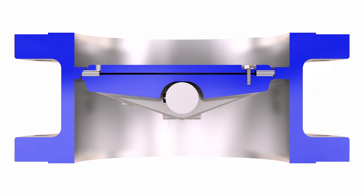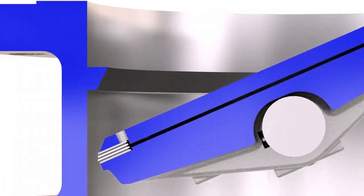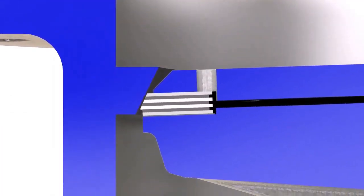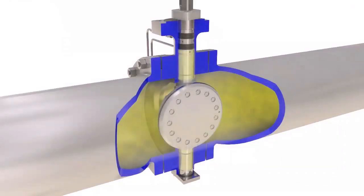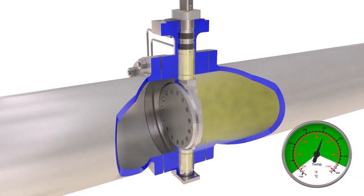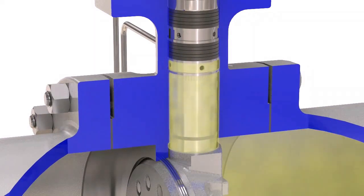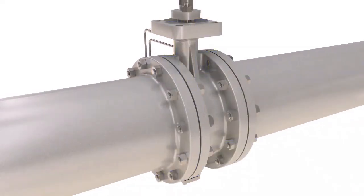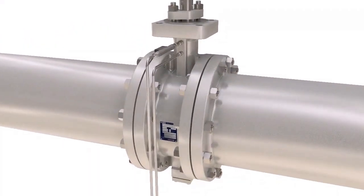The wide gasket design guarantees even compression over the entire sealing surface of the laminated seal, resulting in a long-life seal and tight shutoff. The innovative shaft seal design permits superior fugitive emissions control under thermal cycling and reduces potential downtime. As an added option, two ports were designed into the shaft seals.